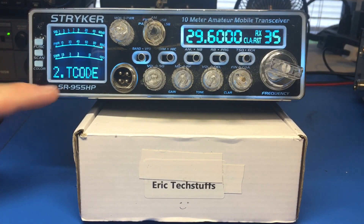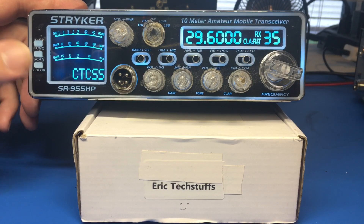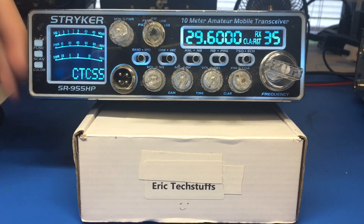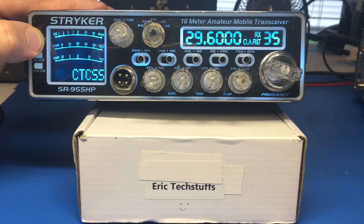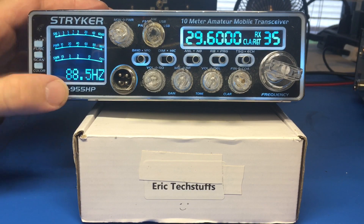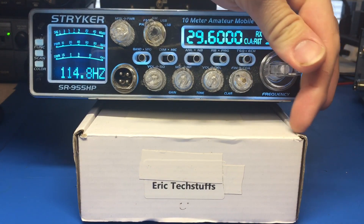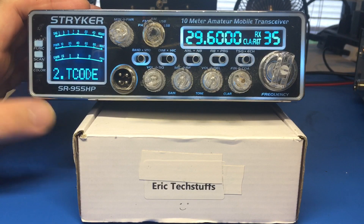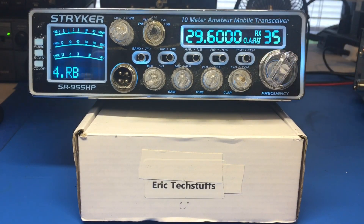The second one is T code. This is one normally all the repeaters need in order to open up. They want this because otherwise that repeater ker-chunks. They used to back in the day, all the time, when DX rolled in. Same thing - CTCSS if that's what you're using, and there are your frequency choices. You can go ahead and use that.